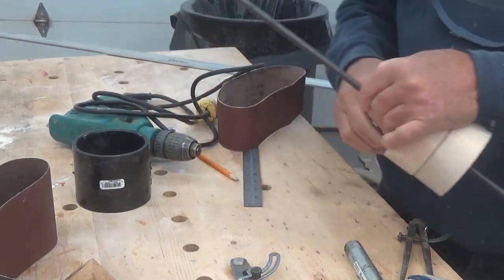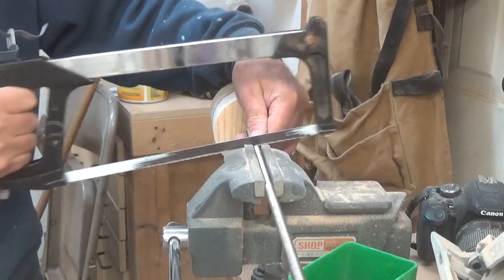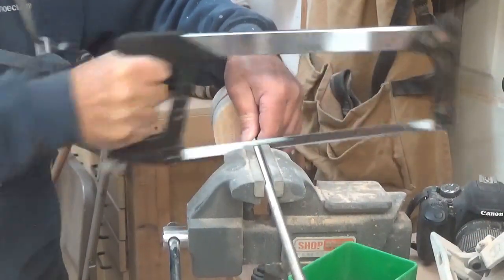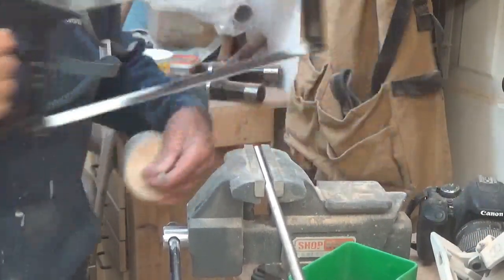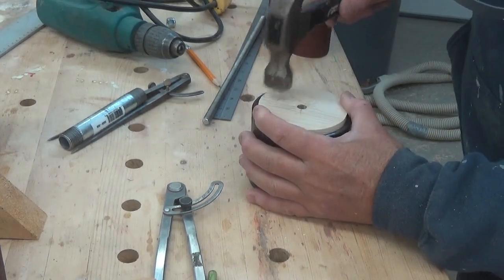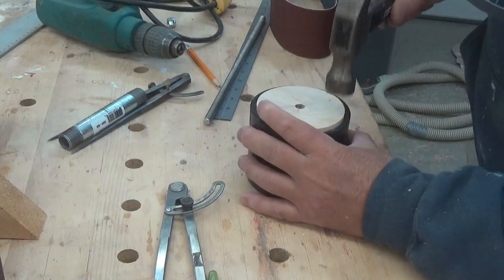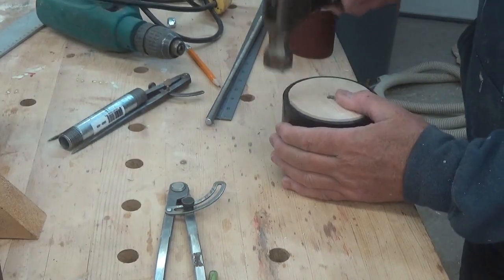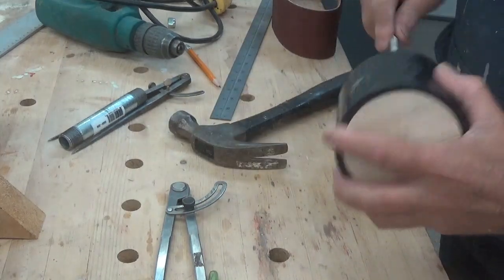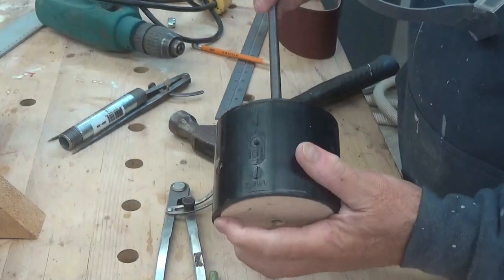We'll just arbitrarily cut our rod off there. I could get the cut-off wheel out, but it's not going to take long. Those fit in there pretty tightly. I'm going to push them down until they hit that ridge. All the way down, my threaded rod will go through - hopefully I hit the hole on the other side. I just cleaned those holes out a little bit.